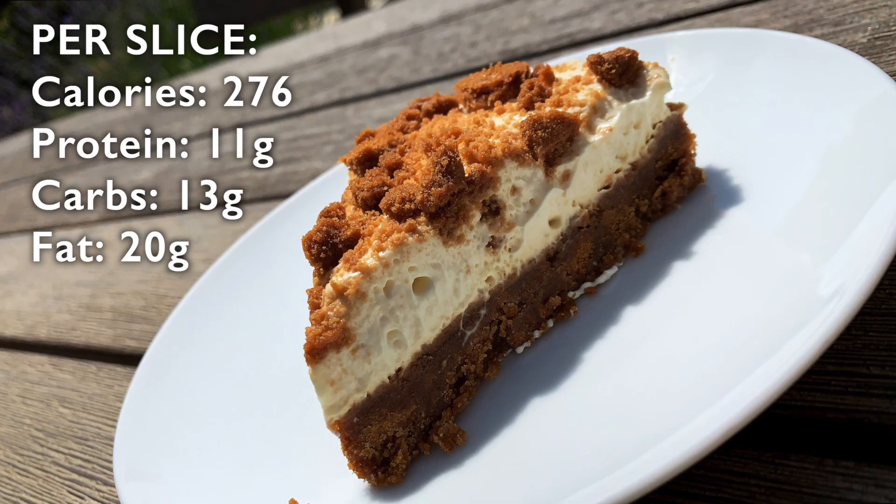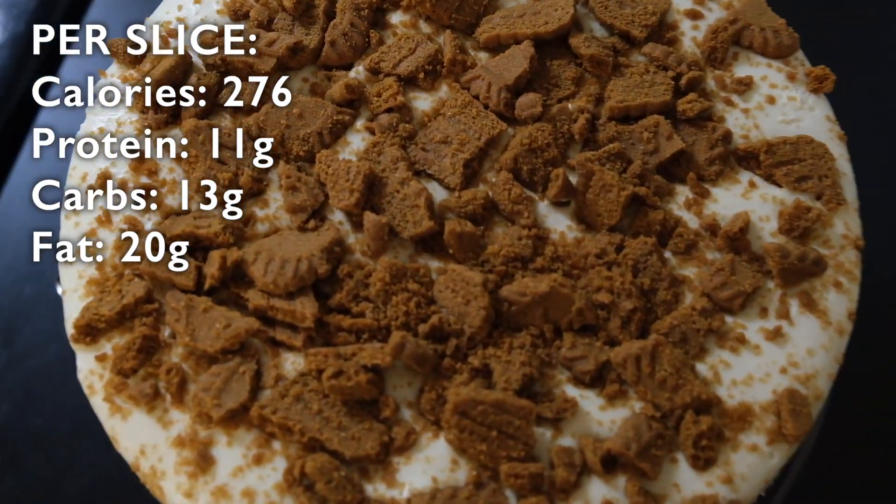Hello and welcome to another video. Today is a little bit different as I'm going to take you through one of my favourite recipes — this jaw-dropping, relatively macro-friendly lotus biscuit protein cheesecake. Not something I ever thought I'd be doing, but I was filming a full day of eating on Saturday — you should probably go and check that out too — and this was a part of it.